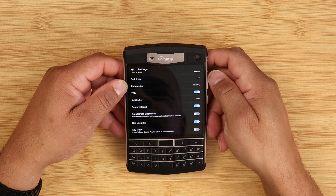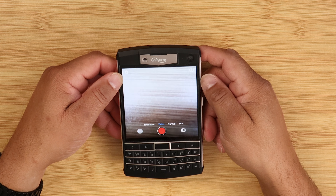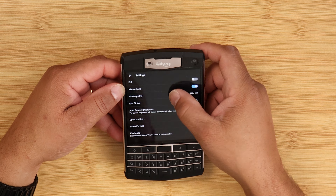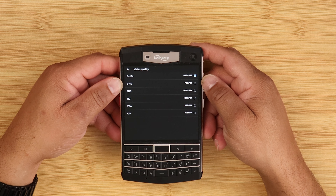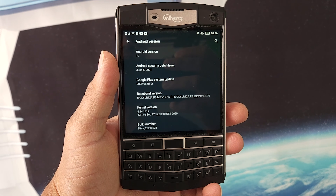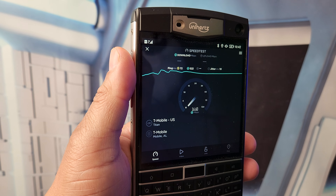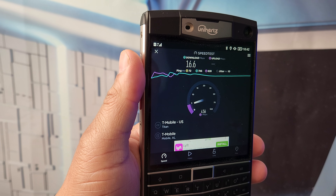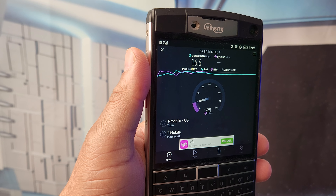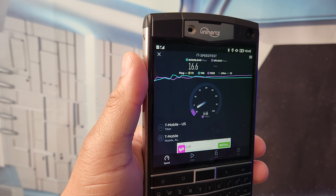The Unihertz Titan is IP67 water and dust resistant. It's powered by a massive 6,000 milliamp battery with wireless charging. Unfortunately this device is running Android 10 — that's something we'll talk about. This is a 4G device that supports T-Mobile and Verizon Wireless. We all know how AT&T rolls, so don't try it on AT&T. This device does have NFC, which is a good thing.